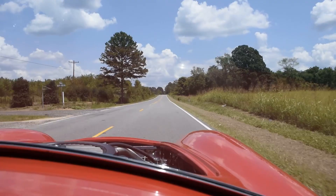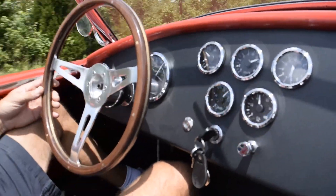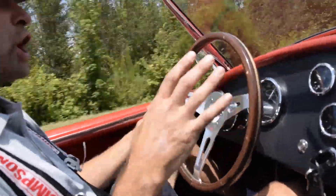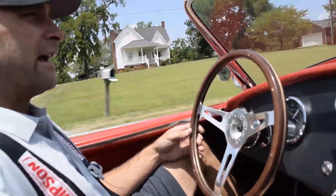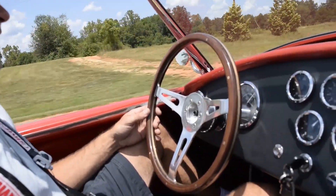Cruising about 65 miles an hour at 2500 RPM — it's perfect. Not jerking, it's just a good driver. Got enough power to scare the shit out of you.